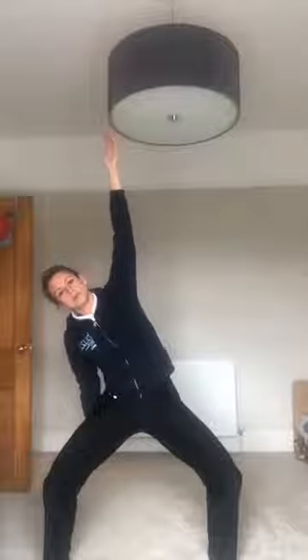Feet a little bit wider apart now — we go into a sumo squat. Sit back, knees out to the side, nice and tall, feeling the stretch in your quads. Take your arms out to the side and stretch and reach, feeling that stretch in your obliques. Hold it here — ten, nine, eight, seven, six, five, four, three, two, one — and slowly back up. Well done. Walk your feet back in now.